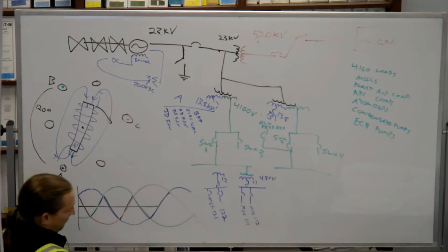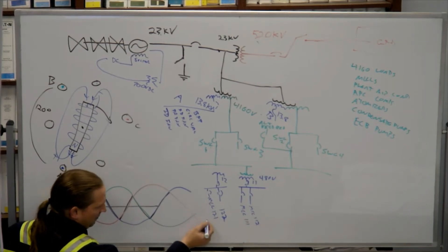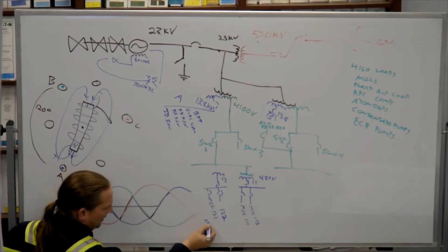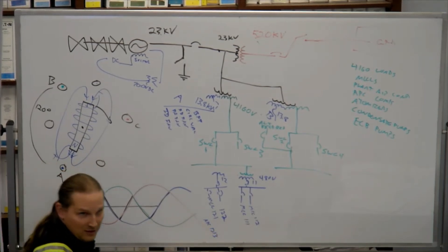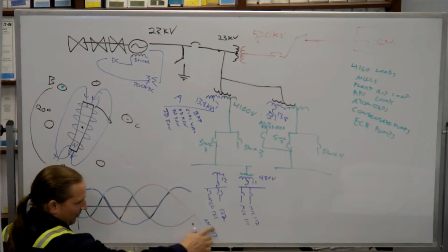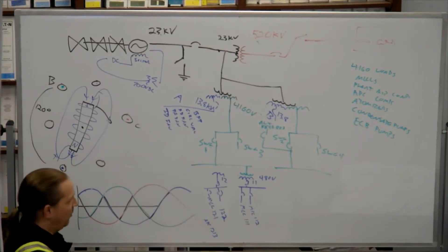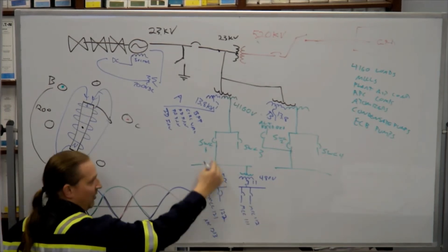There are smaller transformers that come off of this going to panels — for example, panel ATC 1213 comes off of MCC 121, which comes off of transformer 12 or SUS 12, which comes off of switchgear 1.